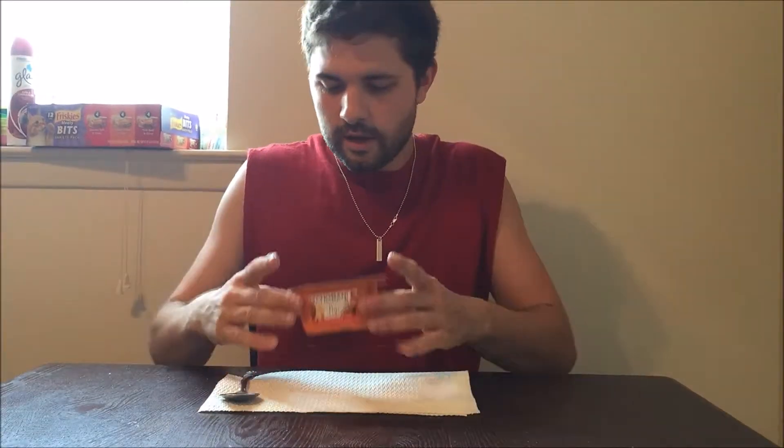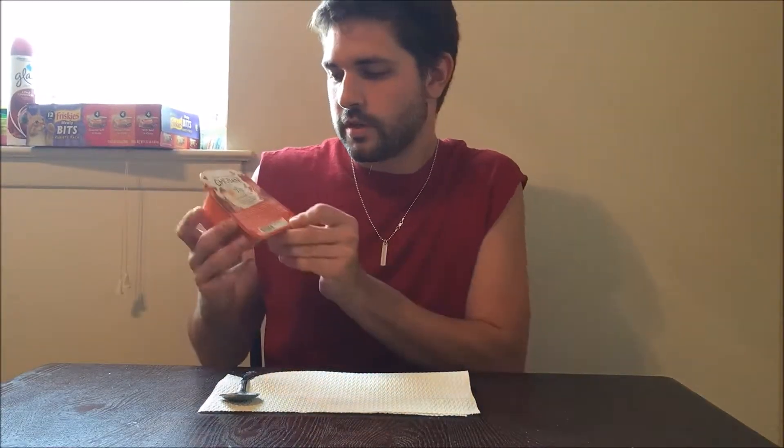Before I start this video I just want to say sorry that I haven't uploaded. My internet wasn't working and my cat, after she got spayed, she got an infection so she's been really sick. I've been taking care of her, but today I'm doing my first yogurt review.